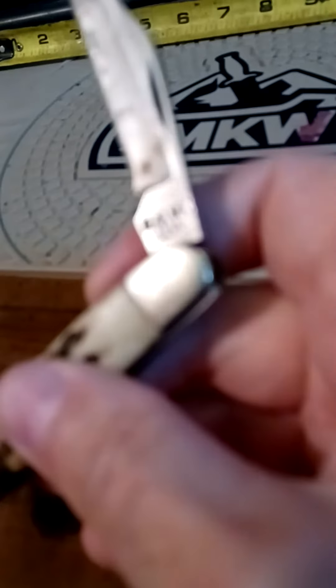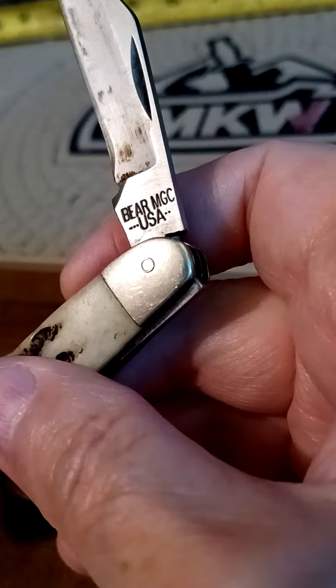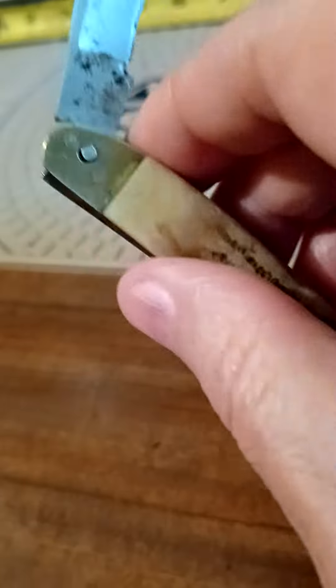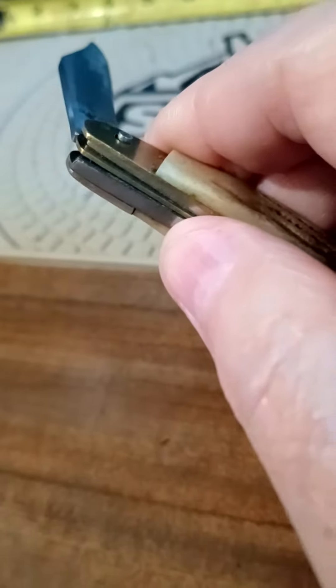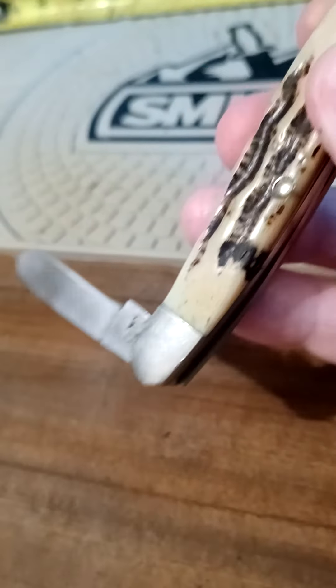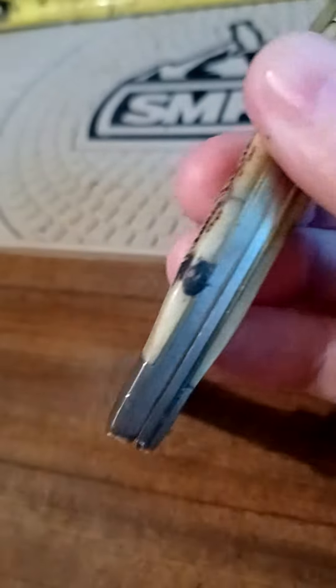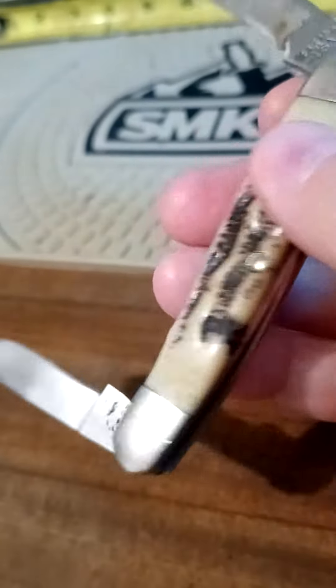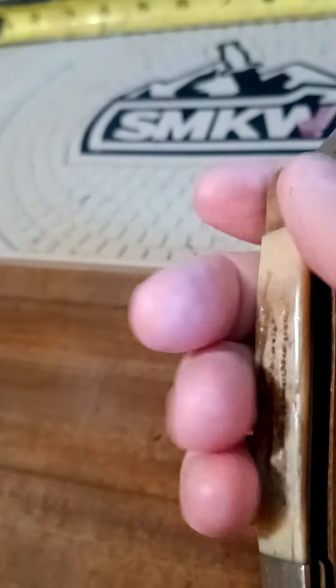I don't know if it's going to focus on it or not. If it's my phone, I'd cut it in half. USA. There's some bolster. One side. It's going to be pretty well made. Pretty heavy, anyway.